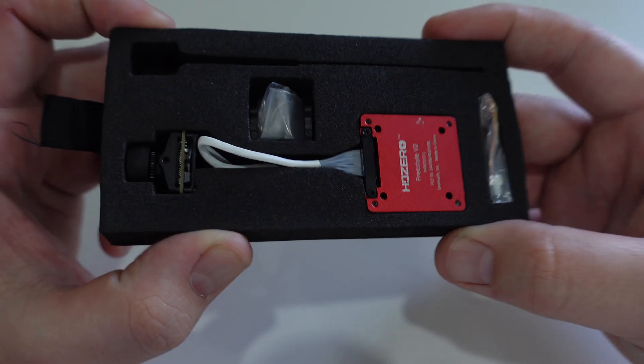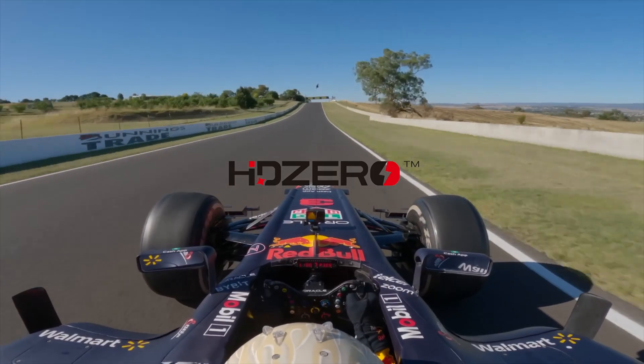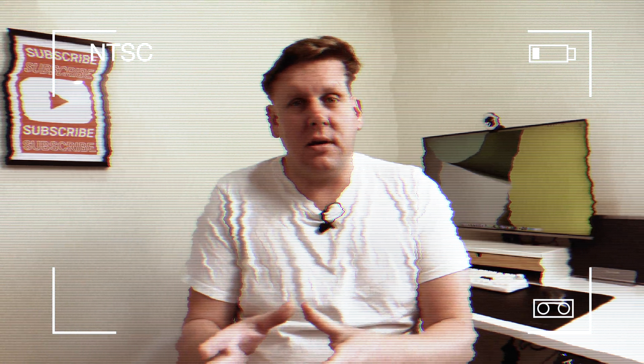HD Zero just achieved something that no other digital FPV system has been able to. It's something that both DJI and Walksnow can't actually do — and you can only really do this with analog, except it's not digital. And that thing is be a single digital FPV system that you can use on every kind of quad: from whoops, racing, freestyle, long range, cine whoops — you can do it all with HD Zero.